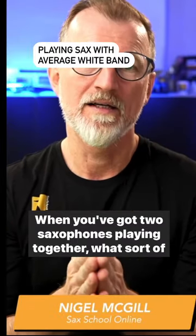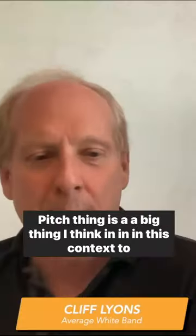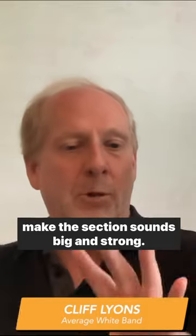When you've got two saxophones playing together, what sort of things do you still have to think about technically? Pitching is a big thing, I think, in this context, to make the section sound big and strong.